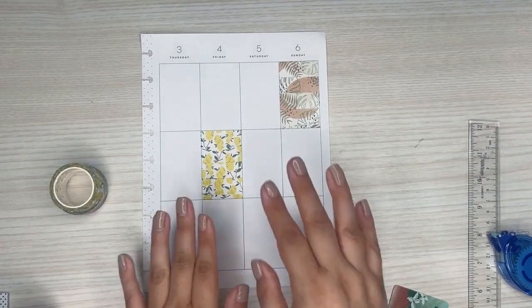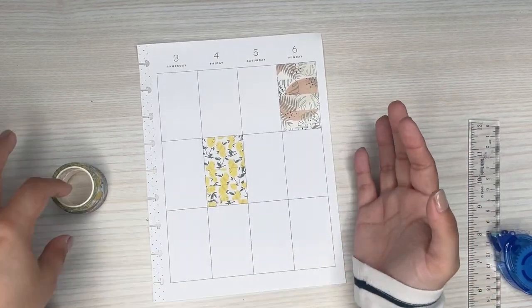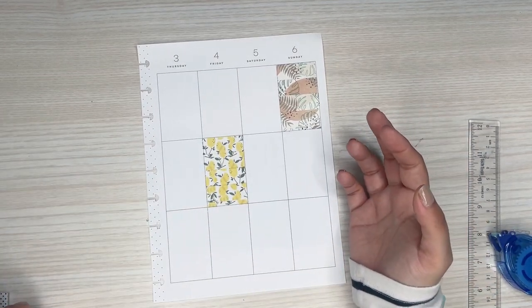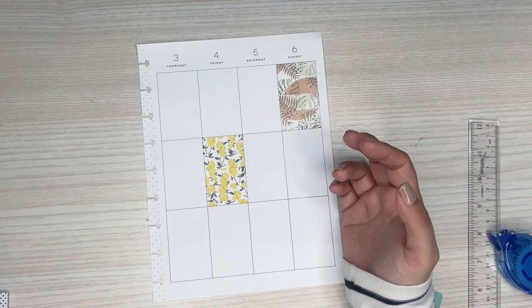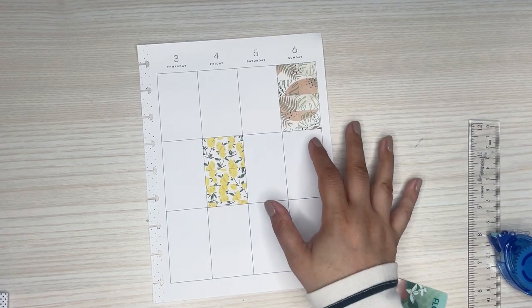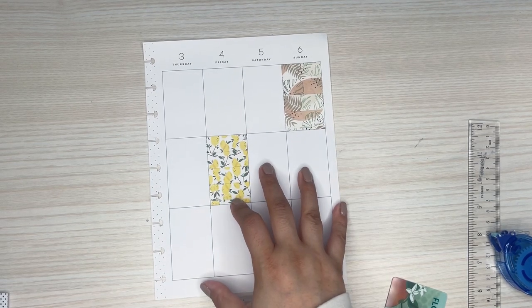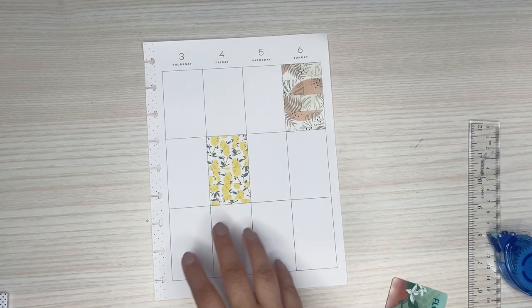That's it for the washi ideas — there are tons of options out there. I'll link another video I put up that showed some other paper things I've done recently since I've been doing all these tip videos.